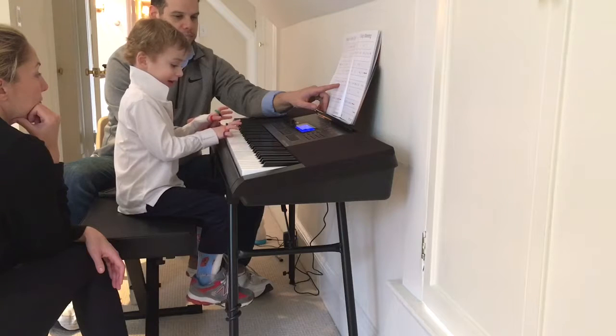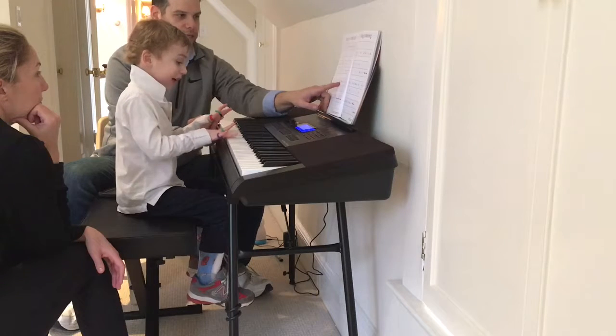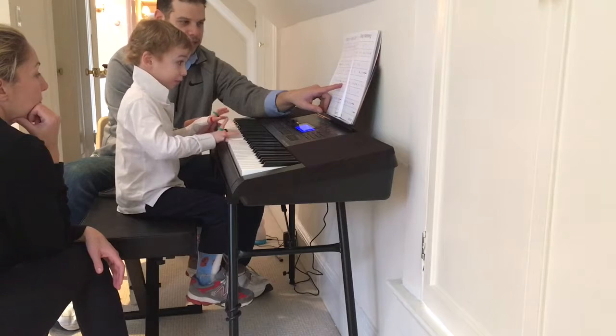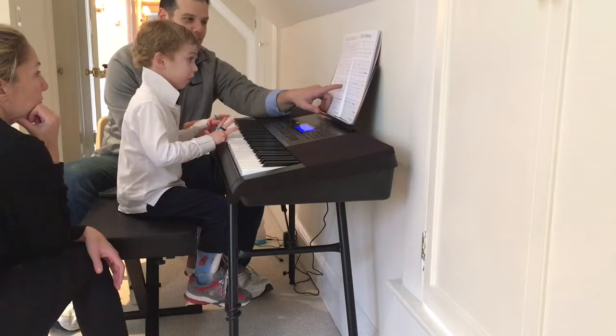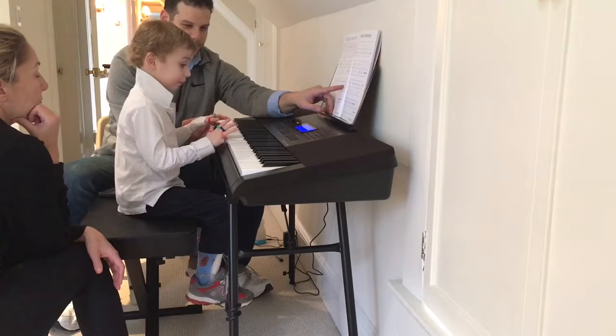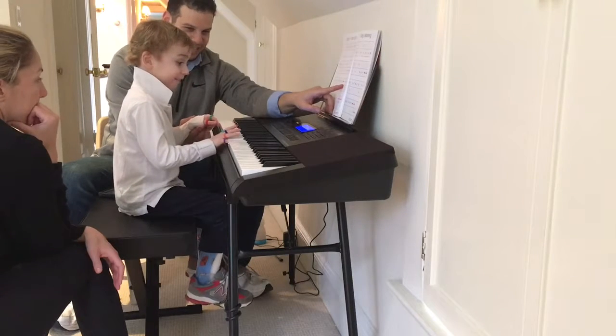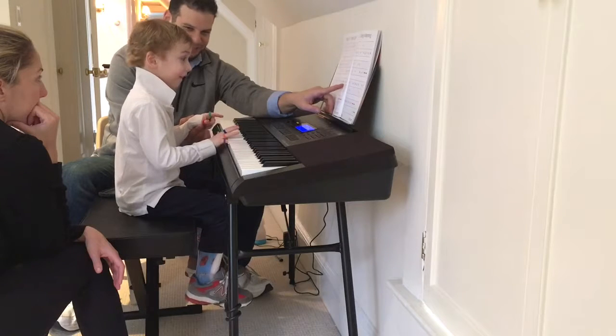G. Blue finger. Good. Now we're going to push one G and hold it. Only one time. Hold. Good, Thor. What's that? It's an orange big F.